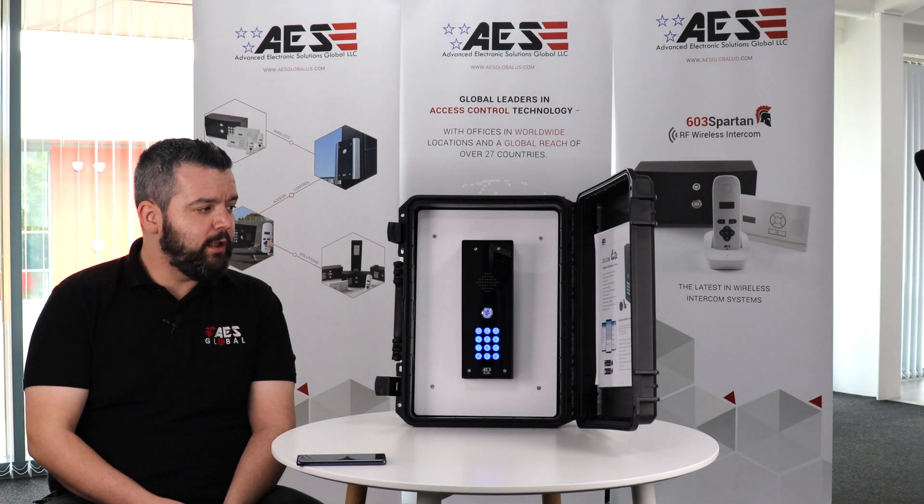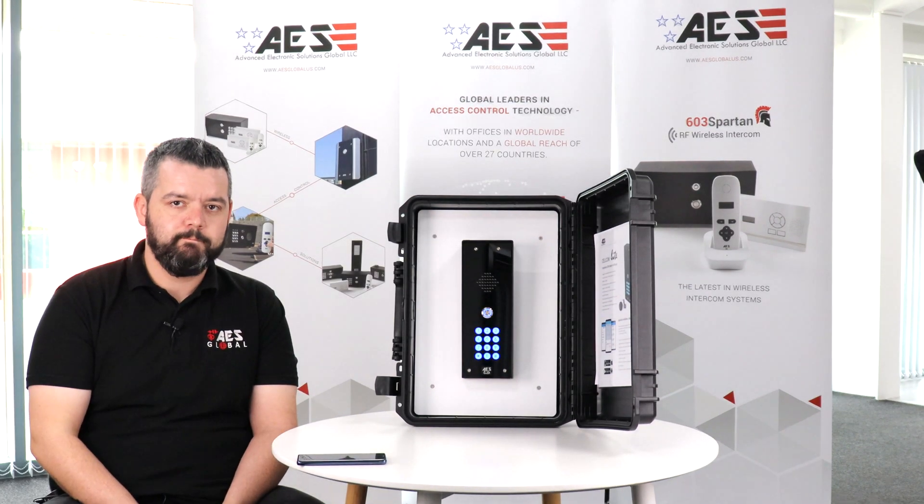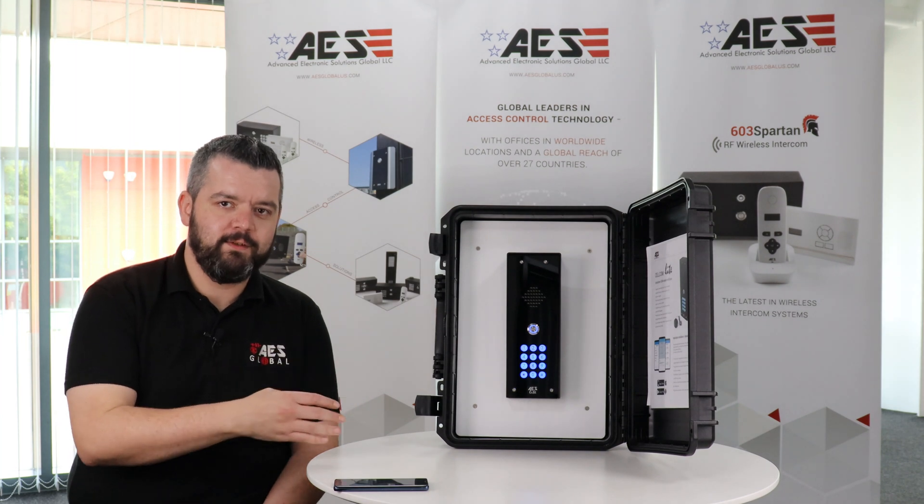It's quite stylish. It also comes as a pedestal mount and as a single button call point. Once the intercom is installed, it's powered up and connected to your entrance or entryway.